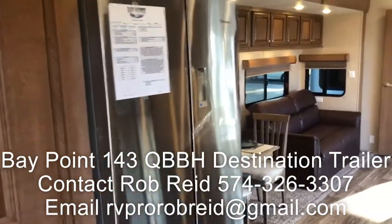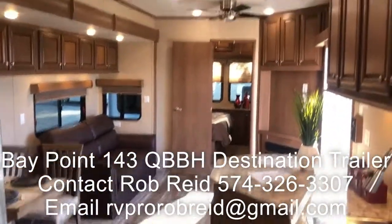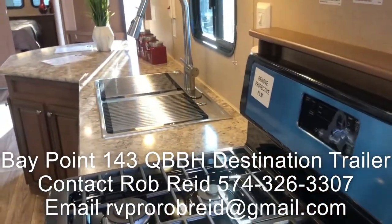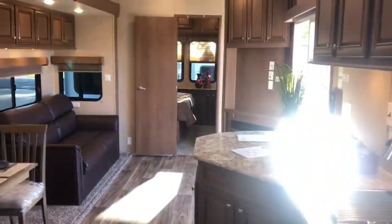That's it for the walk-through of the Bay Point 143 QBBH. If you have any further questions, you can contact me — Rob Reed at Recreation by Design — and I'll be happy to help you. Thank you for watching the video.